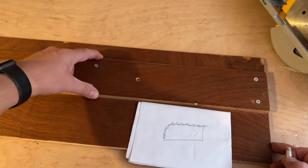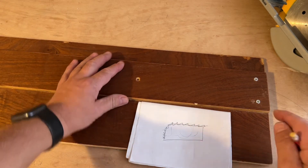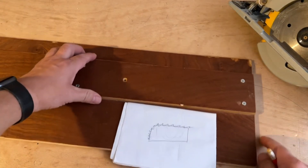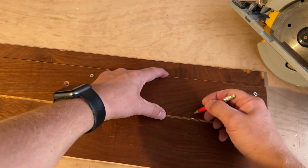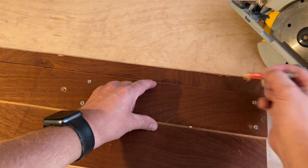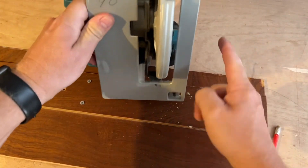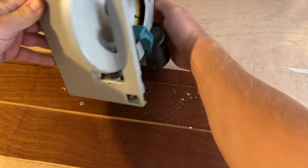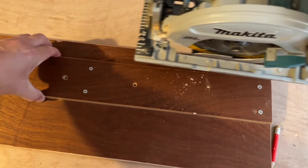It's 9mm ply - you need it as thin as you can basically so you're not losing any depth of your saw. So it's 9mm ply and what it is - let's say this thickness there is 80 or 90mm - what I've got here is that side is from there to the blade and this side is from there to the blade. So it can run along either side.